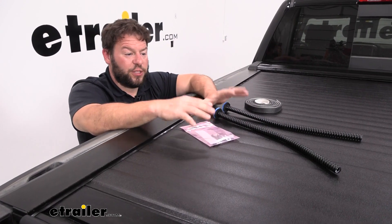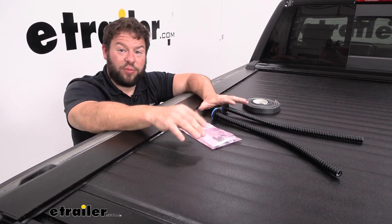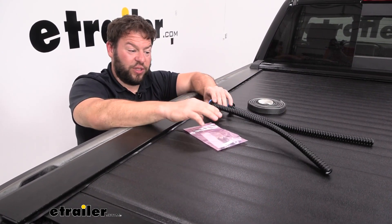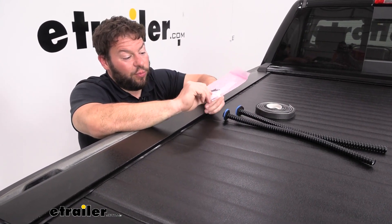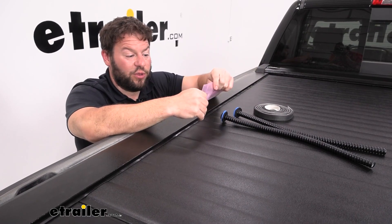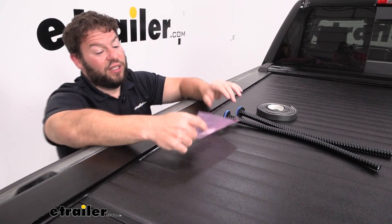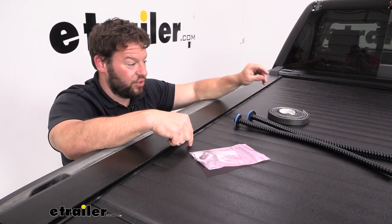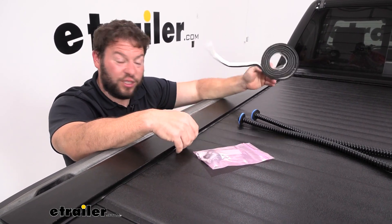In this kit you're gonna get replacement parts for your tonneau cover, so if something breaks I don't have to get a whole new tonneau cover. We have the drain tubes that go underneath the canister, some bolts that hold the cover in place on top, bolts that connect the rails to the canister underneath, a new hook and loop strip to attach your handle inside the truck bed, and some foam sealant to add underneath the rails.